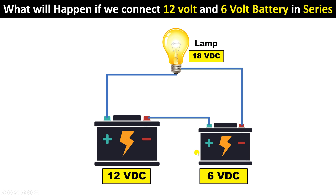The only thing to keep in mind is that the operating voltage of our load must be 18 volts. But this answer is not absolutely correct. Let me tell you what the actual answer is.